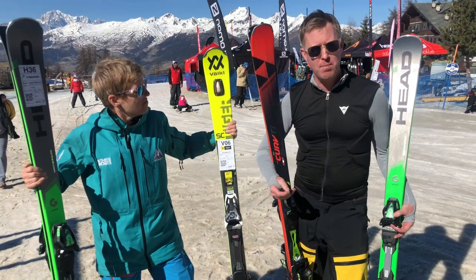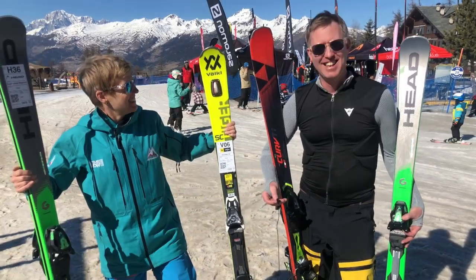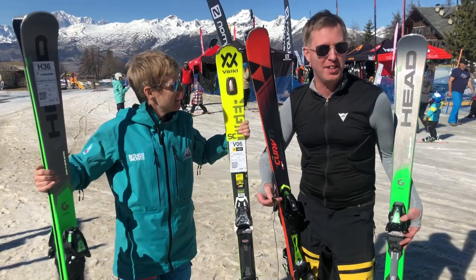To summarise: go for your BASI Level 1 and make sure you get a good piste ski. Don't turn up with your freeride twin tips.